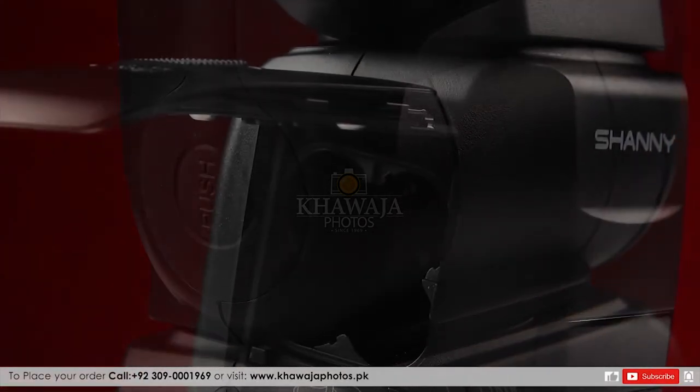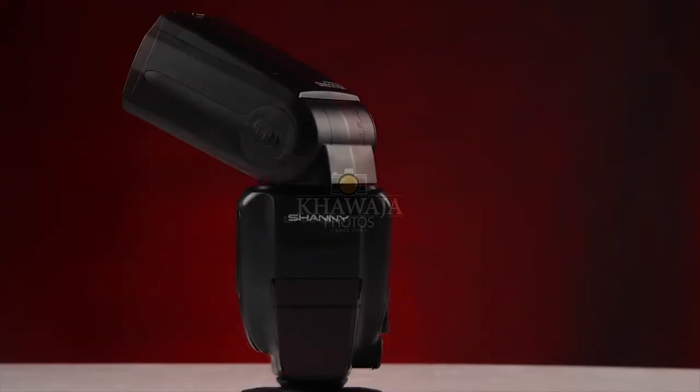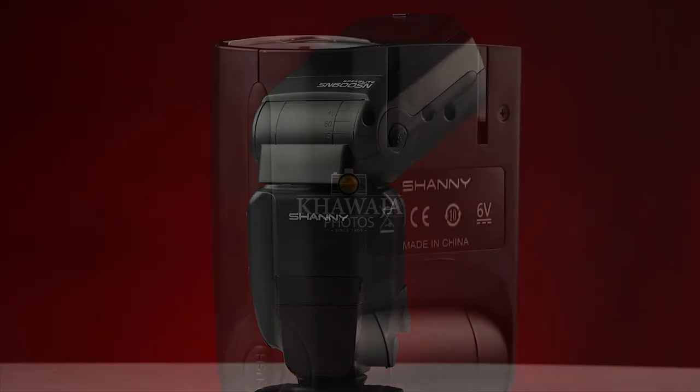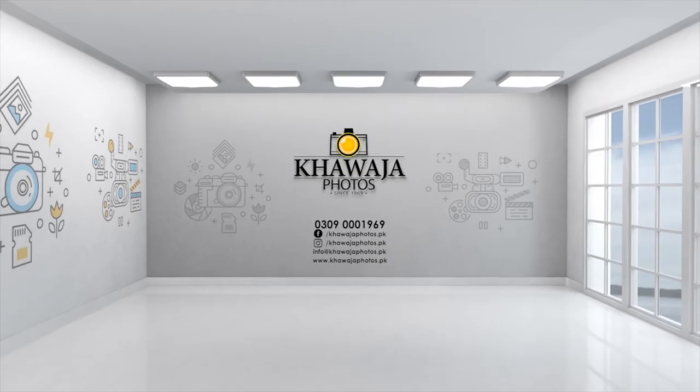The flash can be powered by 4 AA rechargeable batteries. The SN600 also supports external battery charging. The flash can rotate 360 degrees, and with an S-bracket, it can also be used with boom mount modifiers.